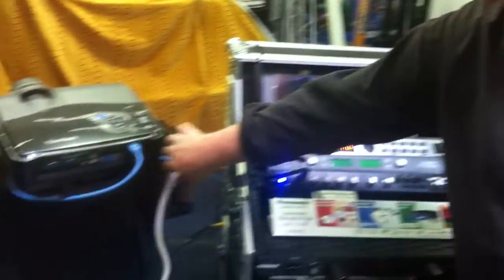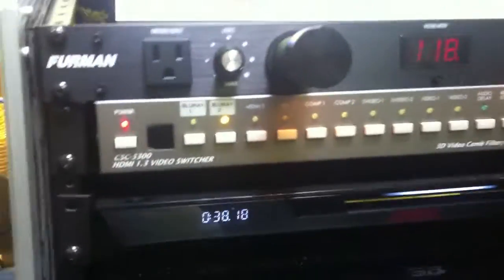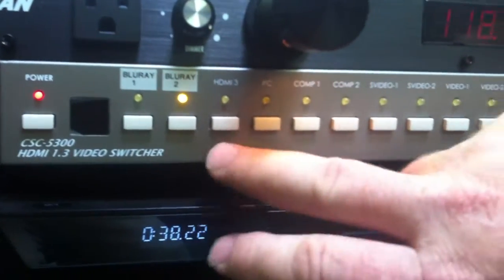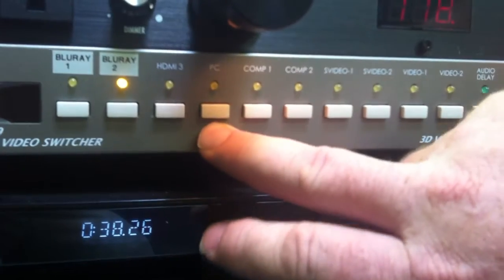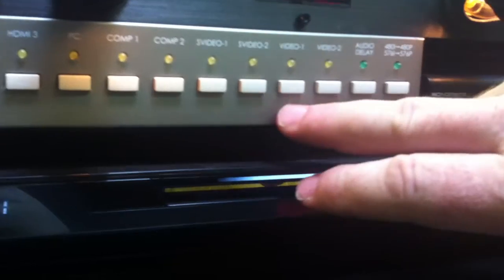When you plug your devices into the side of the case, on the front of the system you'll see our video selector — this is what gets sent to the projector. You'll see we've got our two Blu-rays, the HDMI on the side of the case, a VGA connection for a PC, your two components, two S-videos, and two videos.